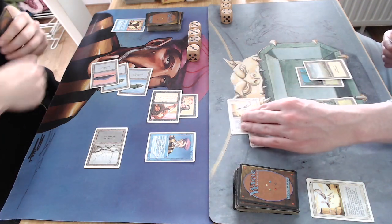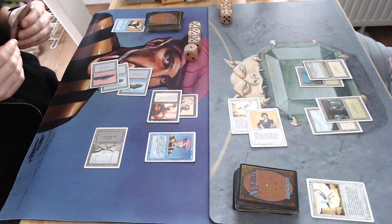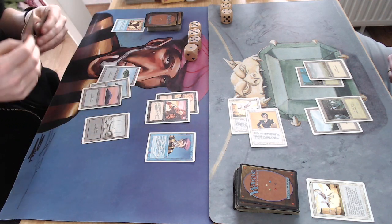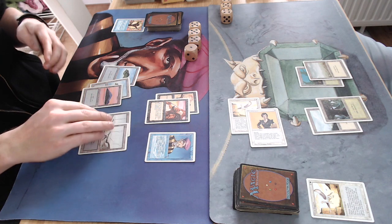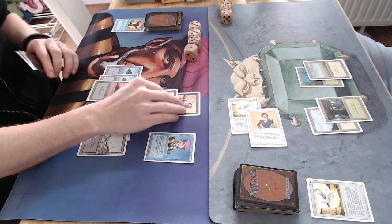The Benalish Hero and the Pegasus — he's going to attack with both. What else can he do? I'm going to drop to 16 but next turn I can start pinging off the creatures with the Tim. Playing a Swamp here, going to attack.